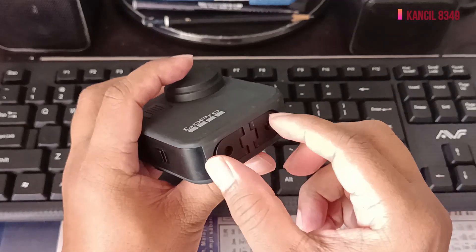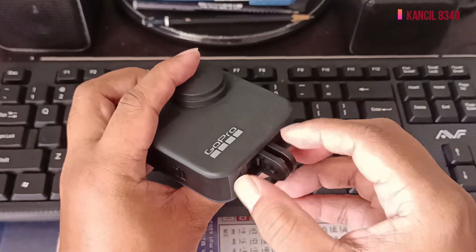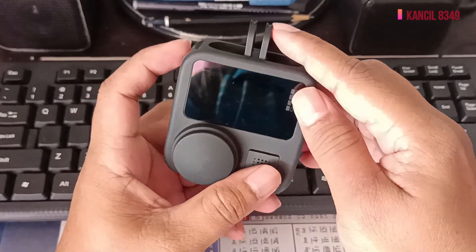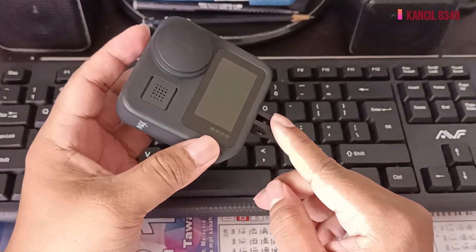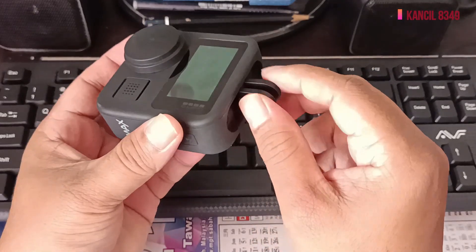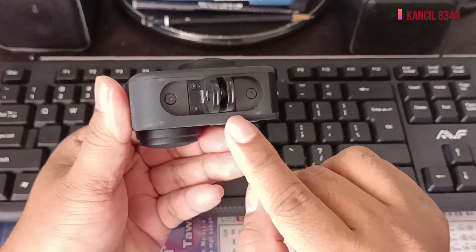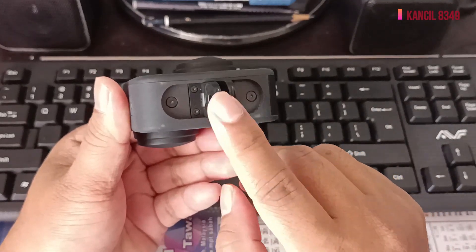Yang di bawah ini untuk kita pasang mount port. Dia ada dua. Besi ini berbanding yang saya dimaklumkan dahulu adalah plastik, tapi itu yang sebelum GoPro Max. Ini sudah pakai besi, kita boleh tukar kalau patah, tapi saya dimaklumkan jarang patah.